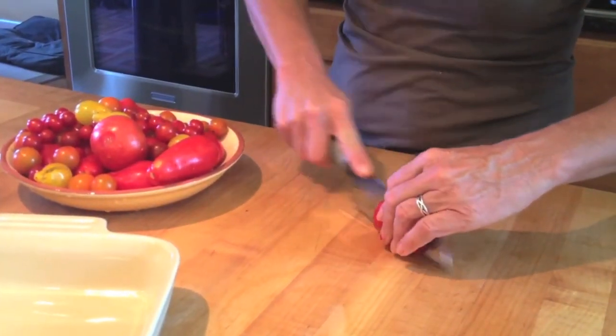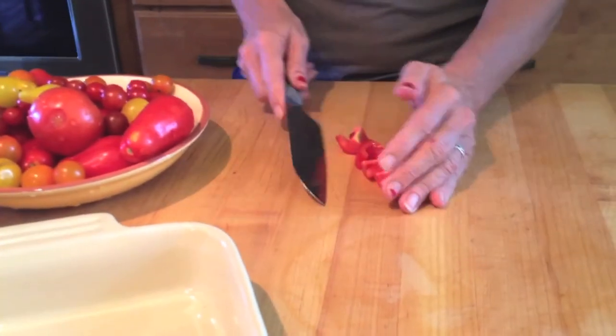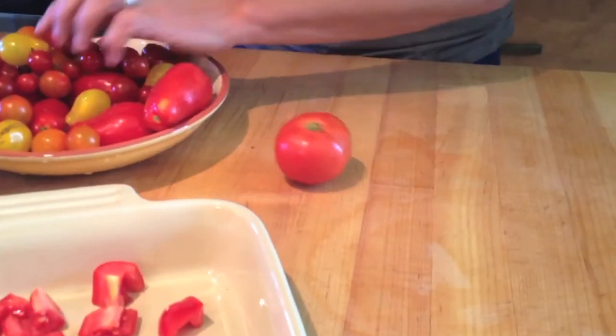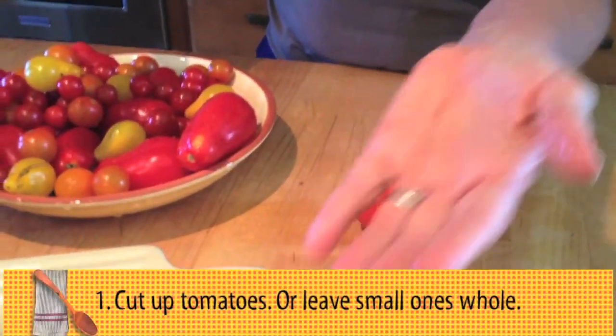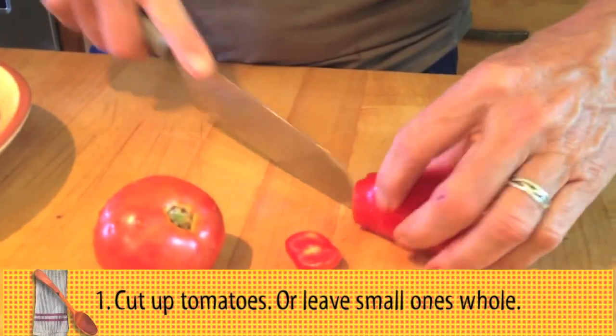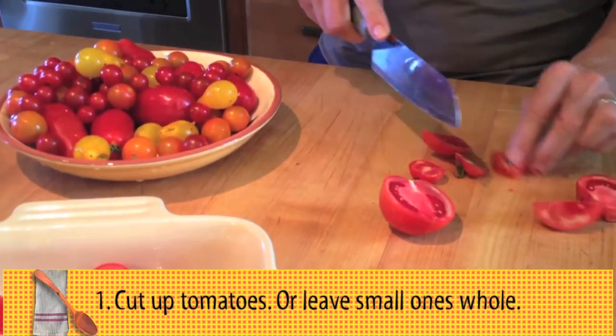So you take your tomatoes, you wash them. You can use any kind of tomatoes that you have. I currently have a bunch of paste tomatoes and a bunch of cherry tomatoes. You're either going to cut them up or leave them whole. This is one of these recipes that's kind of whatever goes — kind of can't go wrong with this recipe.